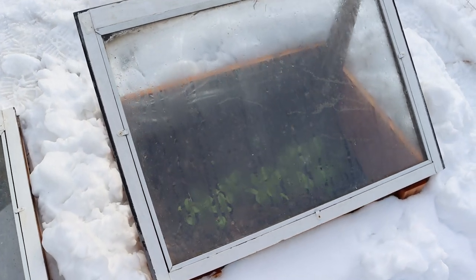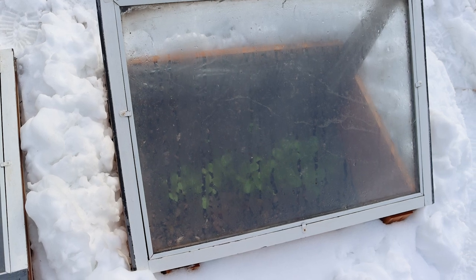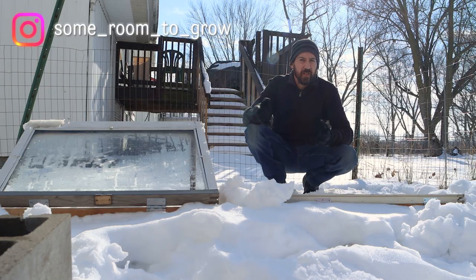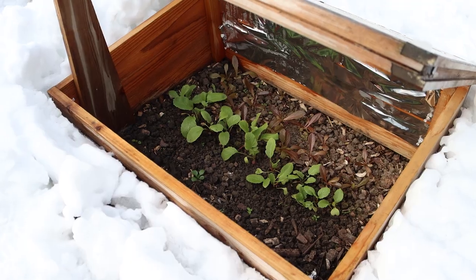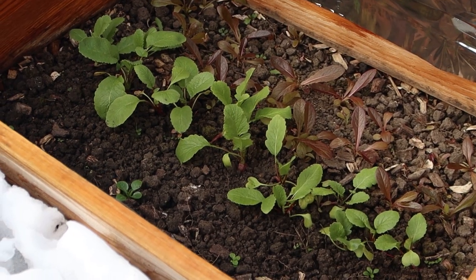Welcome back for the finale of my three-part series on growing veggies in cold frames through the winter. I've already covered all of the basic info and some other details in the first two parts of this series, so if you haven't seen those you can check out the links down below. This time I'd like to wrap it up by giving you some tips to help your veggies get through the most extreme cold parts of winter.